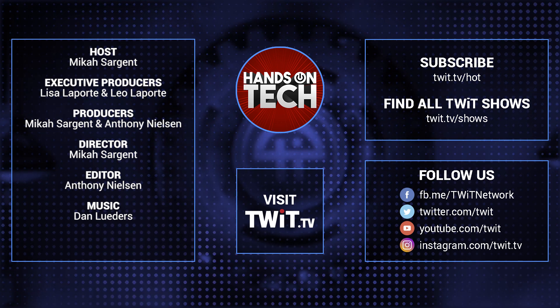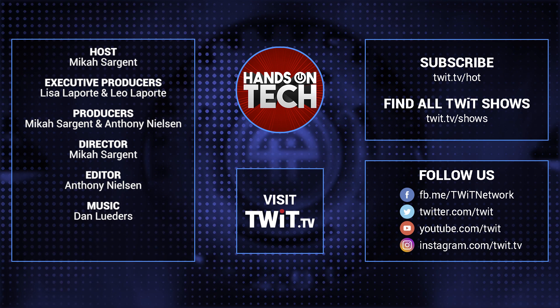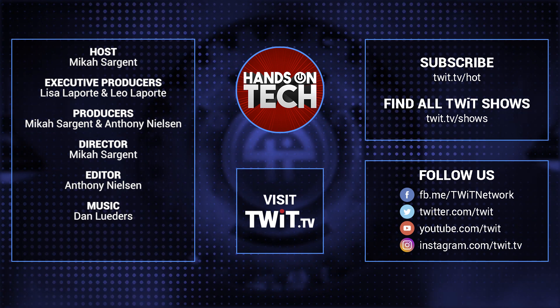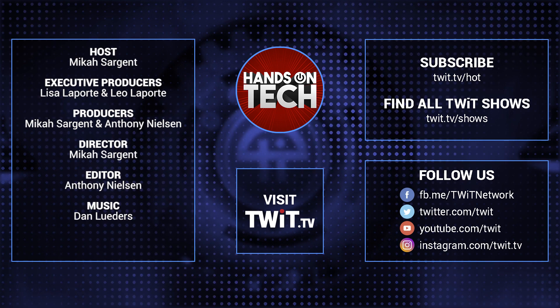Keep up with all the hottest tech news and gadgets. Visit twit.tv — there you'll be able to find and subscribe to all our tech shows. Thanks for watching Hands-On Tech. We'll see you next time.